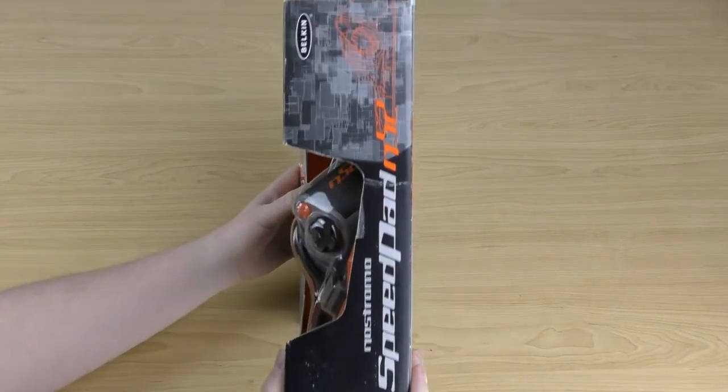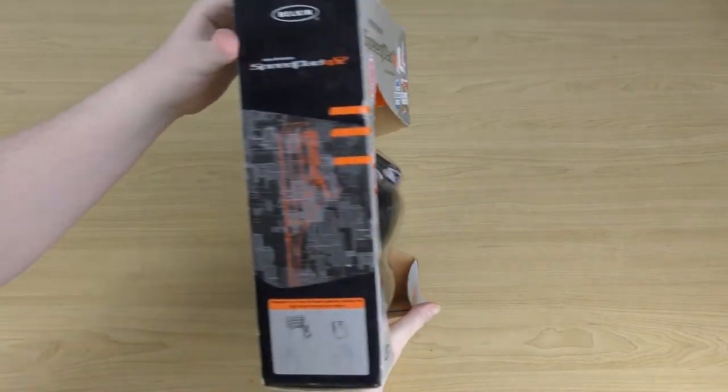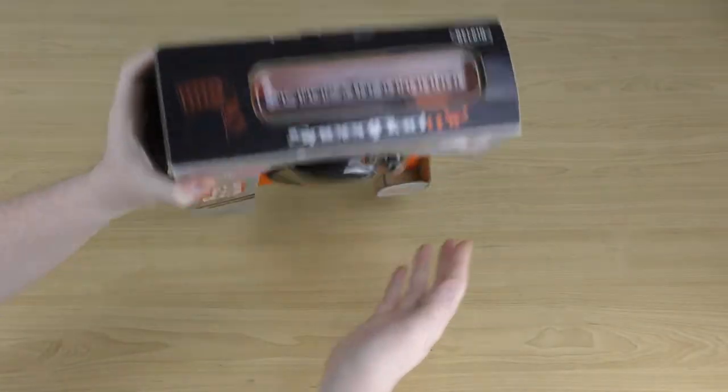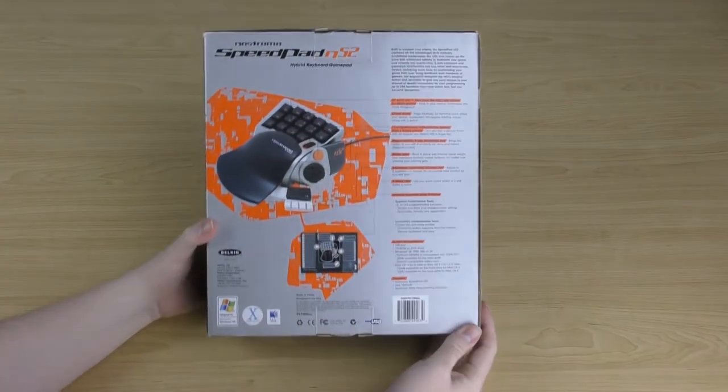The sides are quite plain — just the name of the controller. One side does advertise how you use this keyboard replacement: you hold it in your left hand, with the mouse in your right hand. The top is plain again, but the back has more details.